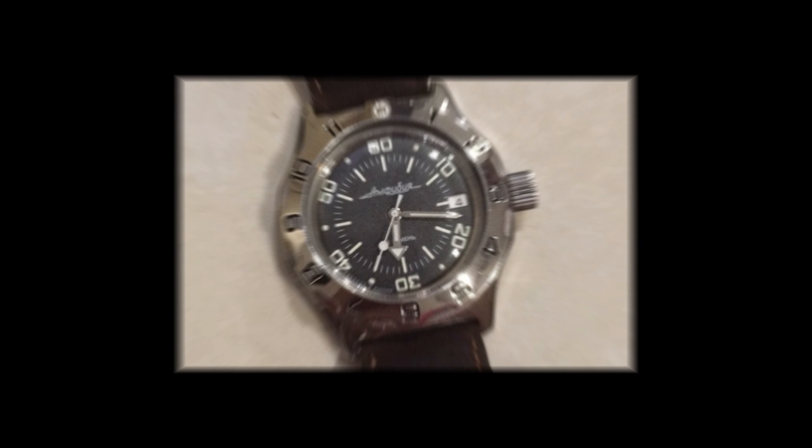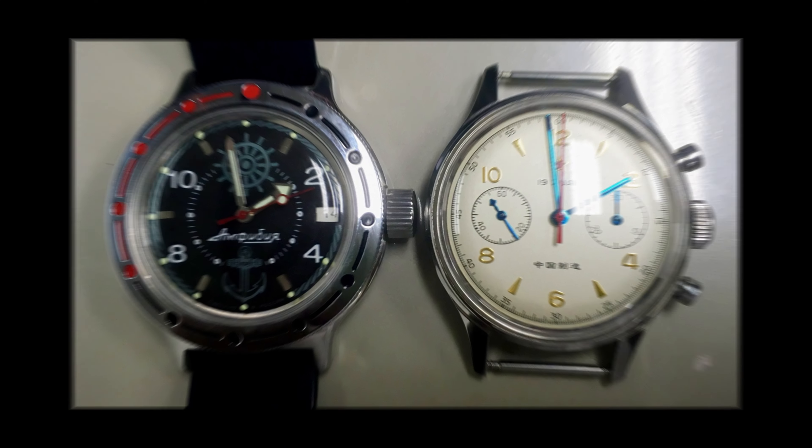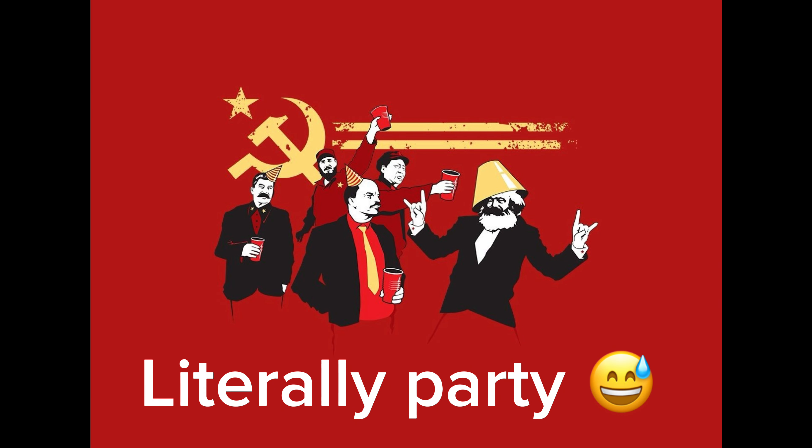As a fanatic of Vostok and Chinese watches in general, maybe I have some temptation to join the Soviet Union or Communist Party — just kidding.